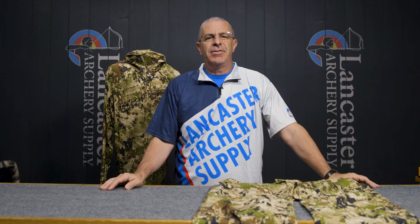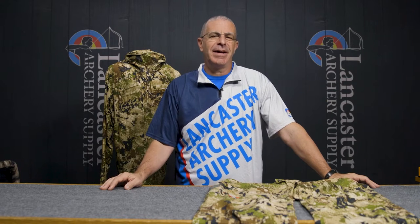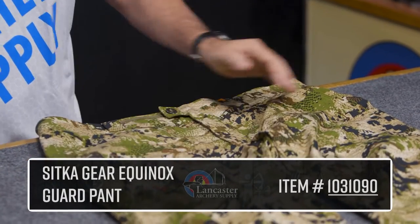Hey everybody, this is PJ Reilly from Lancaster Archery. I've got a two-for-one product video for you today — we wanted to tell you about the Sitka Equinox Guard clothing system. I've got the pants and the hoodie behind me right here.